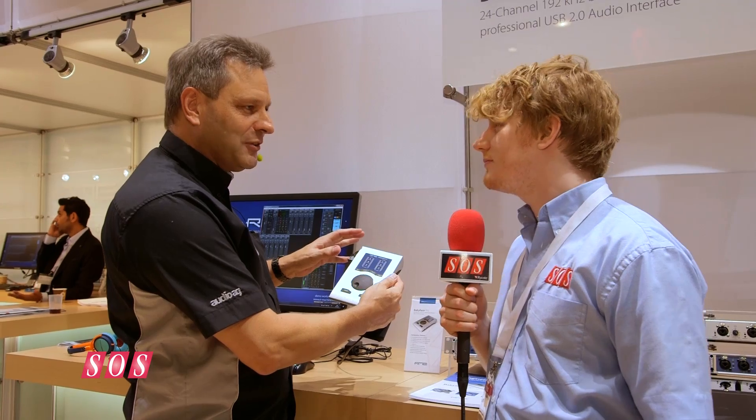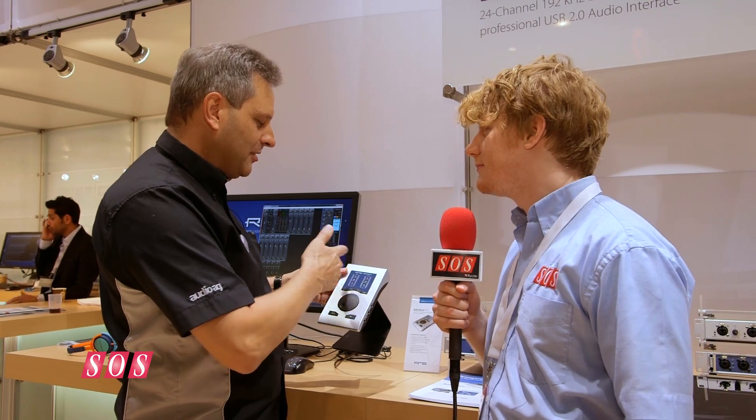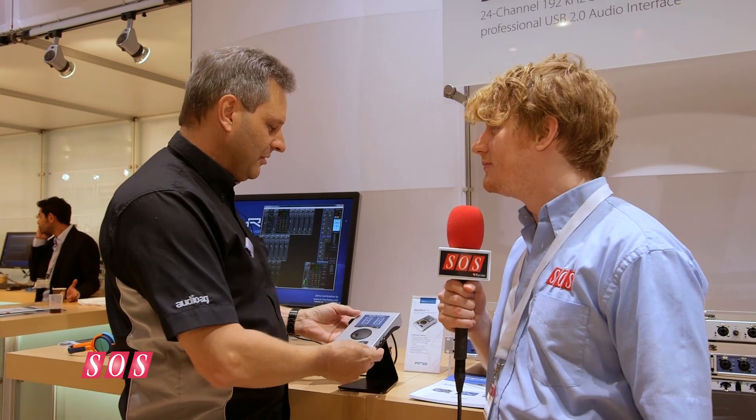It's still compatible with normal USB plugs, so it's not just going to fall out easily. This is one of the many details we've really brought into this new unit.